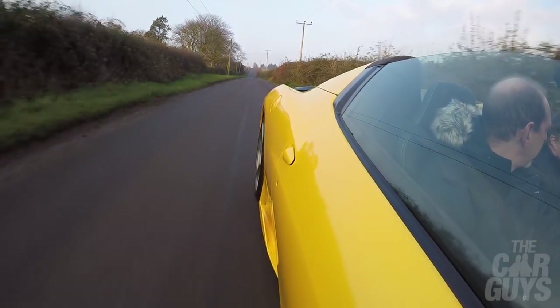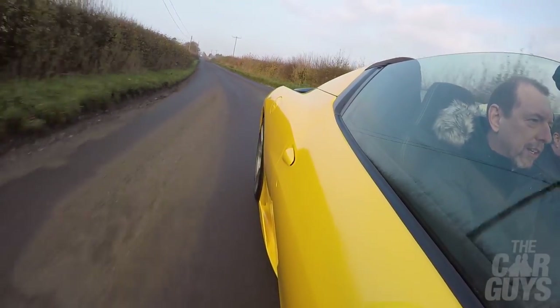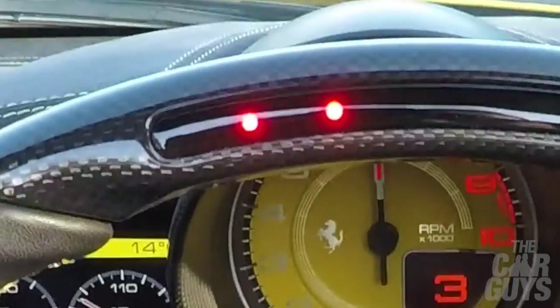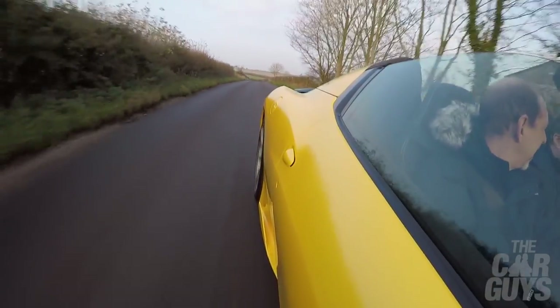Coming up to a lovely little corner — a one, two, three. Down into second, brake into the corner, a little bit of throttle on the way out. Off camber, over the hump. It's very well behaved, and it does have a lot of electronic aids to keep you out of trouble.